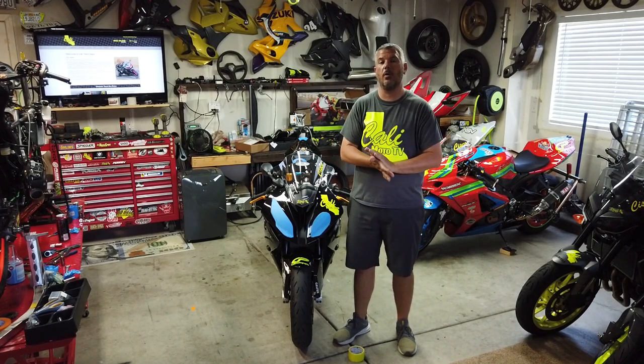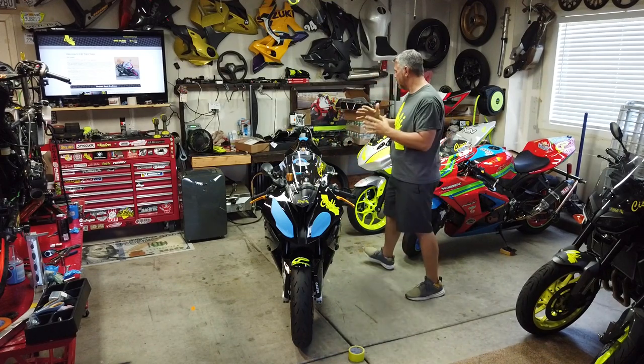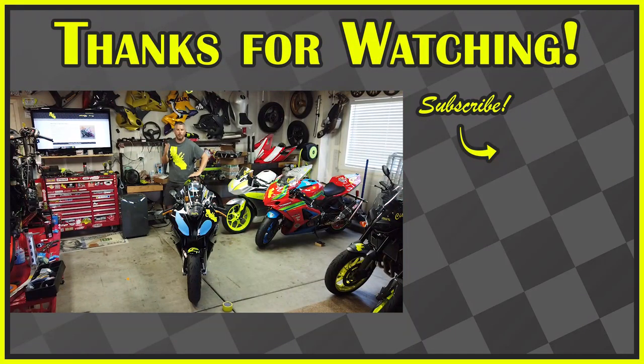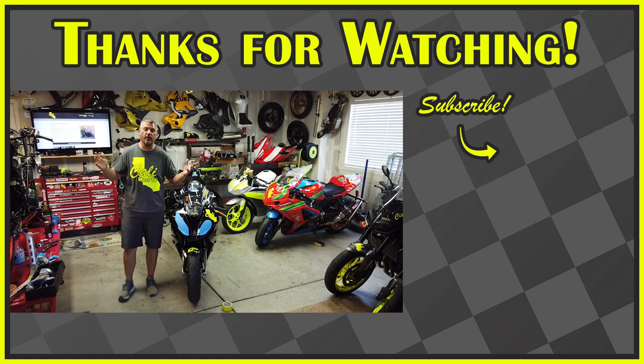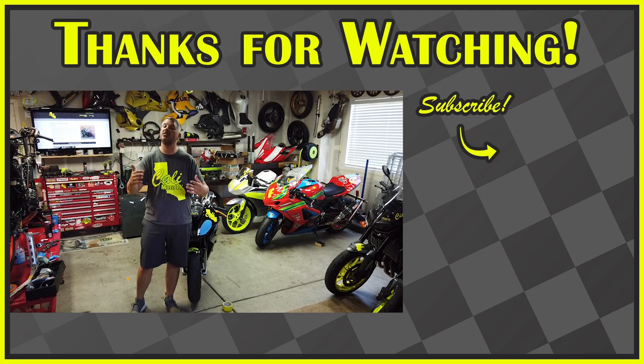Thanks for sticking around. Make sure you hit that subscribe button if you're new to the channel — welcome back. Smash the like button and leave me a comment below if you have any questions. Make sure you hit that subscribe button. Till next video, we'll see you then.